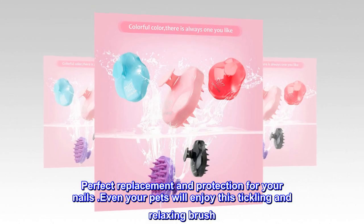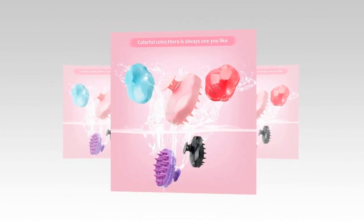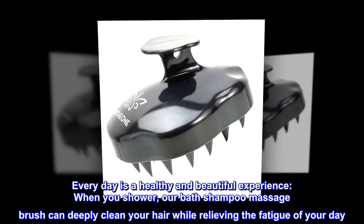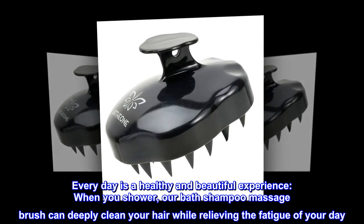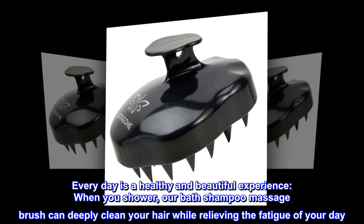Perfect replacement and protection for your nails. Even your pets will enjoy this tickling and relaxing brush. Every day is a healthy and beautiful experience — when you shower, our Bath Shampoo Massage Brush can deeply clean your hair while relieving the fatigue of your day.